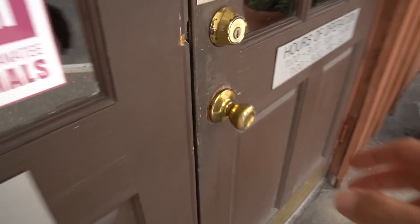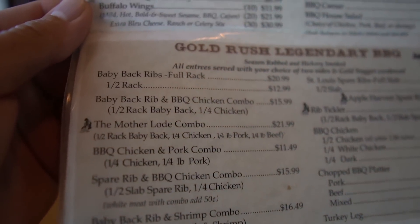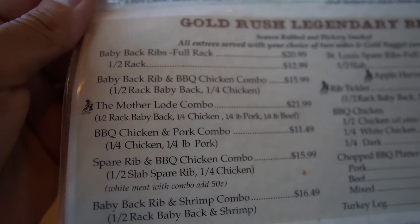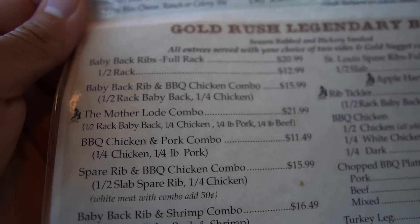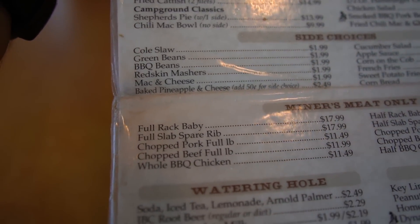We just drove down to Venice, Florida — about a 30-minute drive from Sarasota. We just got to a place called Gold Rush Barbecue. I've never been here but I heard the food is super amazing, so I'm super excited to try it out. After reviewing the large massive menu, I decided to go with the Mother Load combo: a half rack of baby back ribs, a quarter pound of chicken, a quarter pound of pork, and a quarter pound of beef. For sides I went with barbecue beans, mac and cheese, and cornbread.